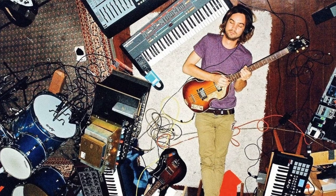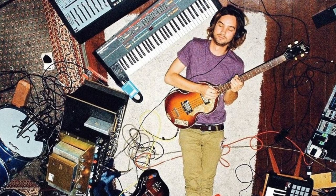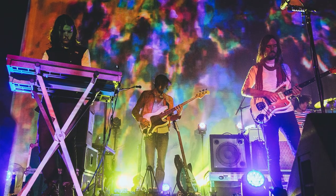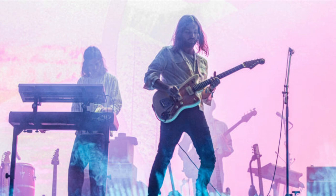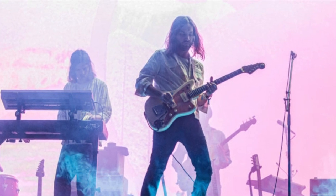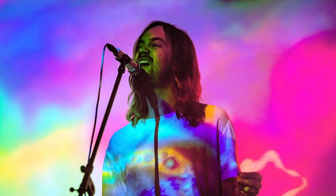Hi guys, Yonatan here to talk about one of my favorite bands, Tame Impala. Tame Impala, the solo recording project of Kevin Parker, has gained popularity over the past couple of years by creating a sound that is often dubbed as dreamy or trippy. Many attribute this to his extensive use of synthesizers, heavily affected guitars, and vocals washed in reverb and delay.